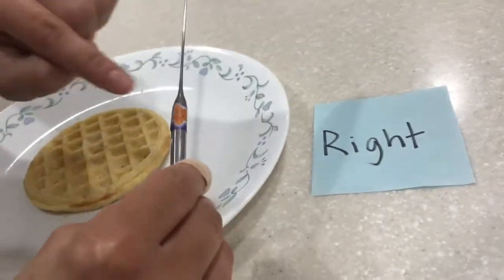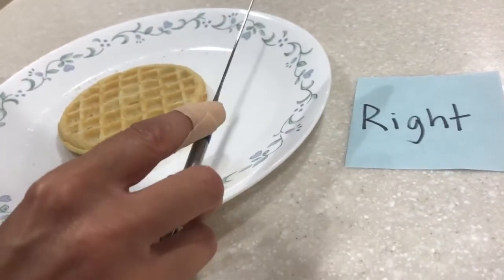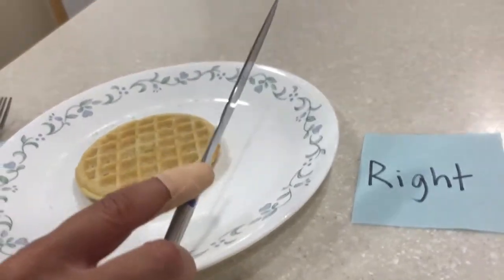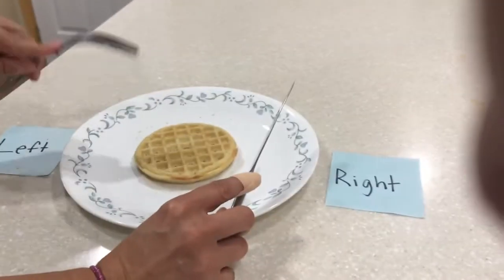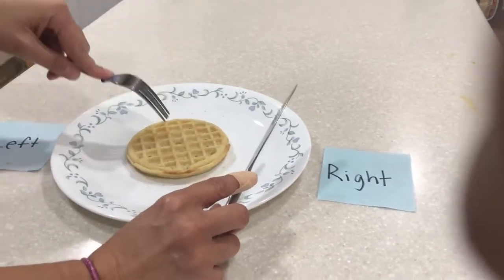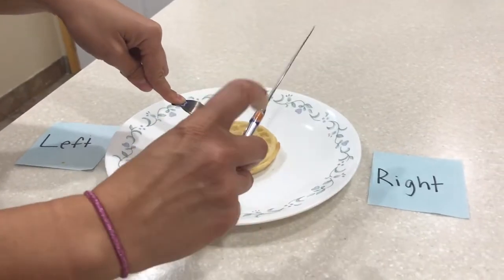I have this little sticker here, and my finger with the band-aid is going to go on top of the sticker. Now we're ready to cut! Now that we have our fingers in the right places, turn the fork upside down, and the first thing we're going to do is stab.